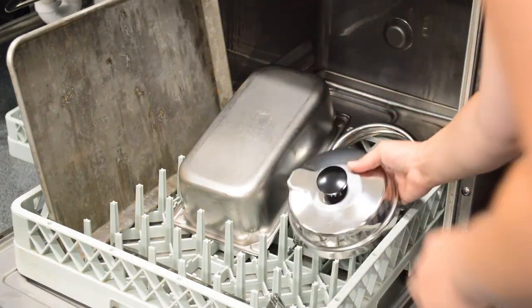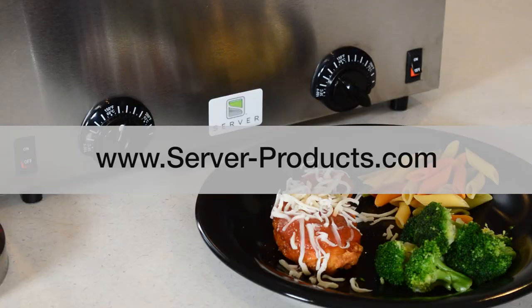Lids, ladles, and 3 quart jars are dishwasher safe. For more information or to see a manual, visit our website.